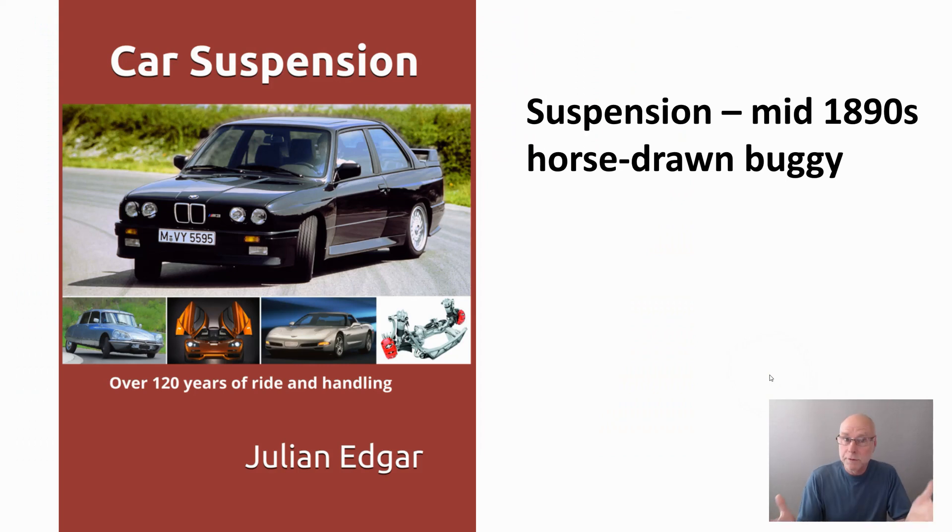Hello, my name's Julian Edgar, and I'm the author of this book, Car Suspension, Over 120 Years of Ride and Handling.